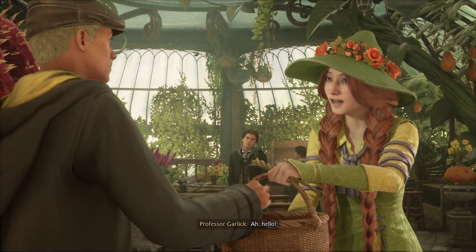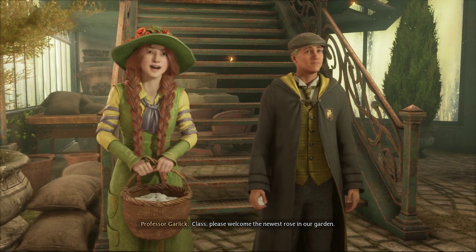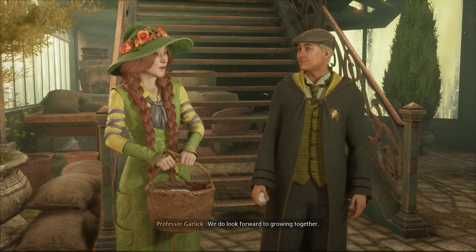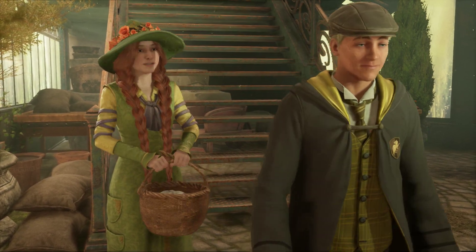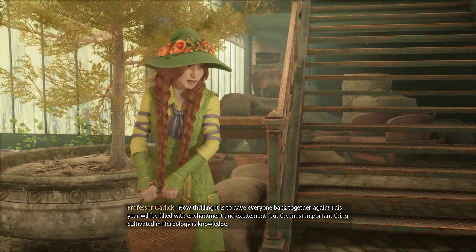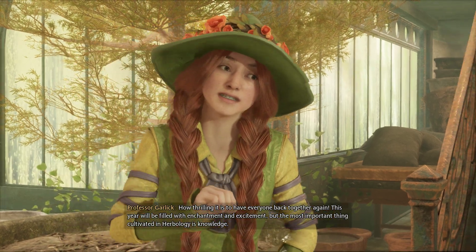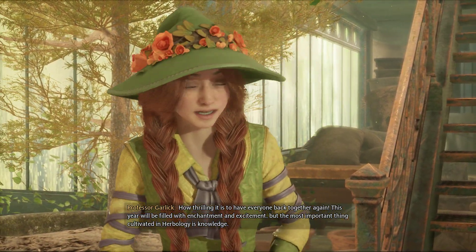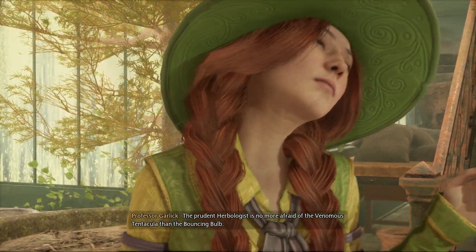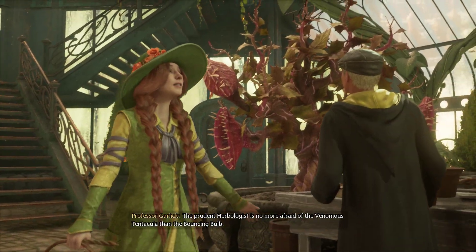Ah, hello. Class, please welcome the newest rose in our garden. We do look forward to growing together. How thrilling it is to have everyone back together again. This year will be filled with enchantment and excitement, but the most important thing cultivated in herbology is knowledge. The prudent herbologist is no more afraid of the venomous tentacular than the bouncing bulb.